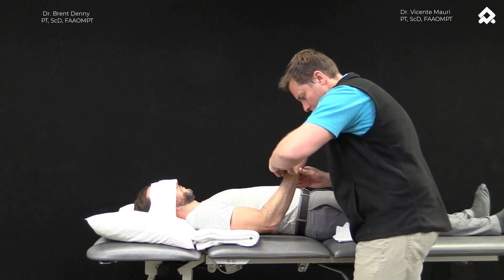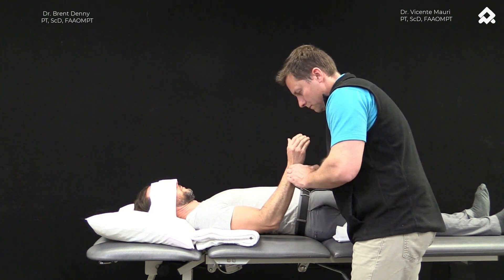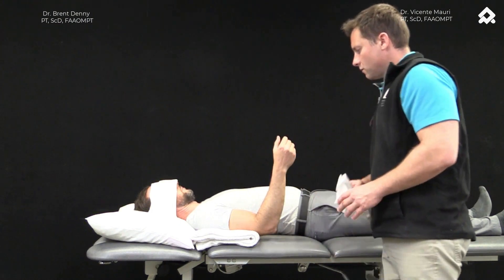We can further challenge this position by having the patient reach up towards the ceiling and create the perturbations in an unsupported position.